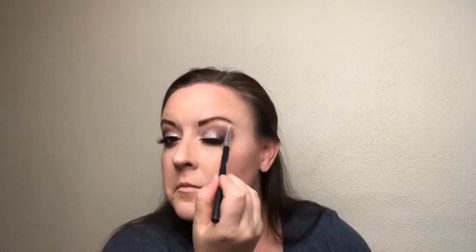For highlight on my inner corner I'm going in with an actual highlighter — the same one I'm using to highlight my brow bone. I don't lean too hard on the bottom. I use a Morphe R36 to just punch it up a little bit.